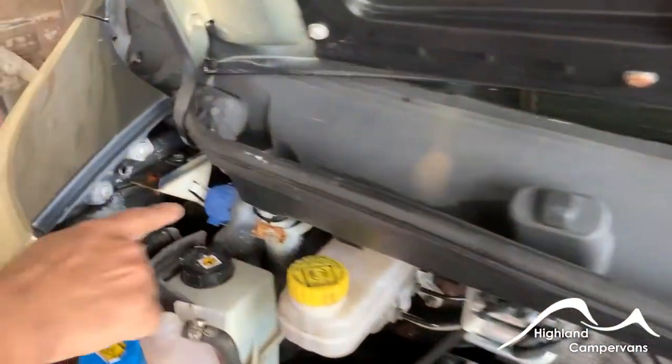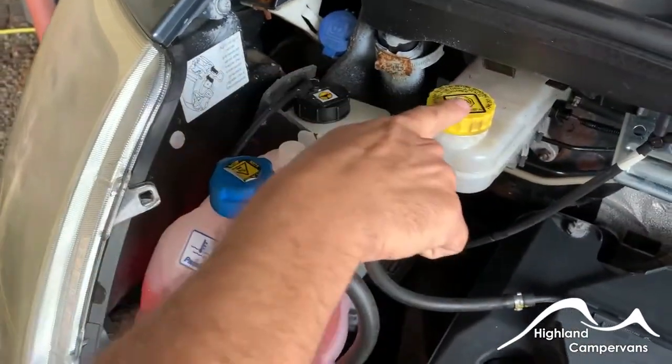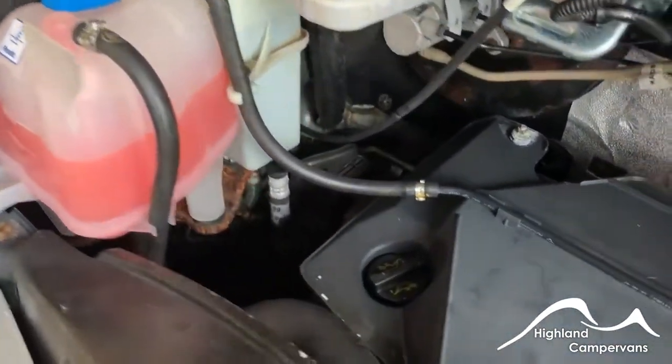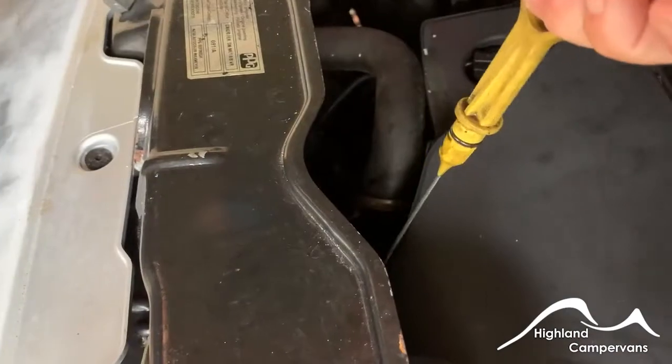Underneath the bonnet, over on the left-hand side, you have your screen wash along with your power steering, brake fluid and radiator water. The oil filler cap is just there and the dipstick is located in front of it.